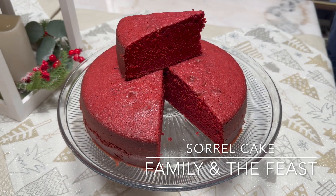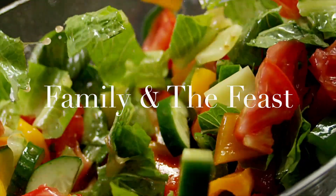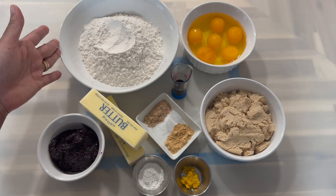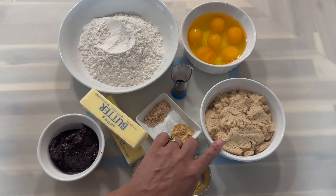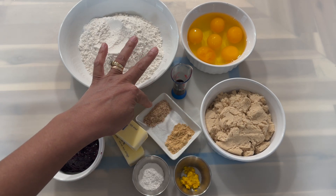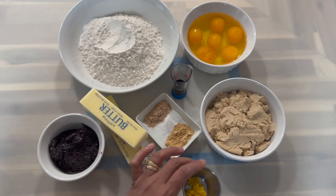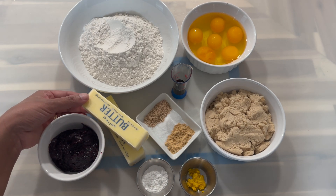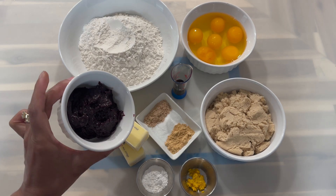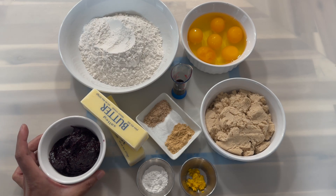Here is what you will need. For ingredients you'll need some all-purpose flour, eggs, mixed essence, light brown sugar, and nutmeg, salt, and ginger powder. I also have some orange zest, baking powder, two sticks of salted butter, and my sorrel fruit mix — I will leave the link on how to make this sorrel fruit down in the description box below.